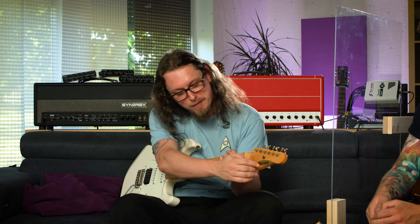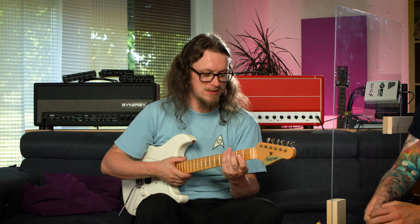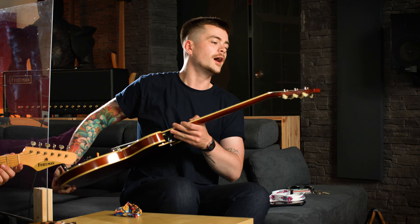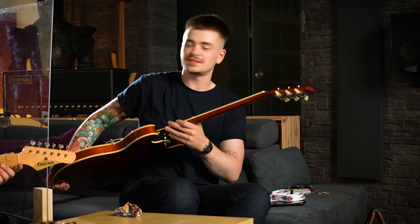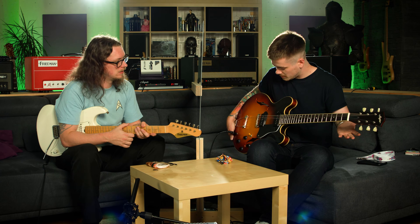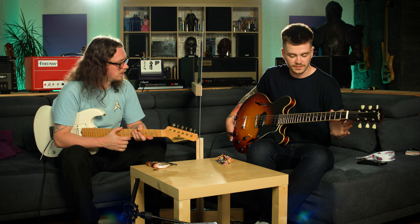We've got loads of brands here that we're going to be working with. I'm playing a Freedman for the first time in my life and this is a hell of a guitar. I don't know what I'm playing, but it looks like it's called Stanford — the sister brand of Maybach guitars. I don't really know anything else about this guitar; I don't know how much it costs, I don't know where it's made, but it felt really good when I first picked it up.